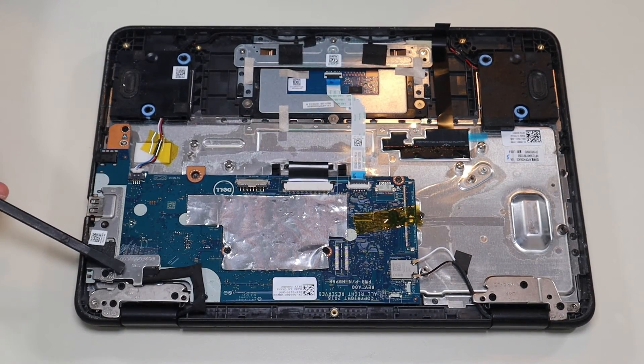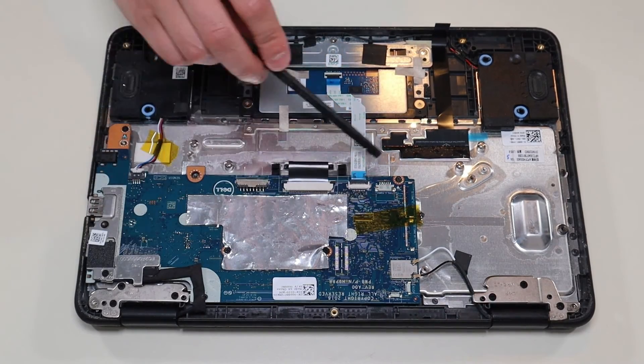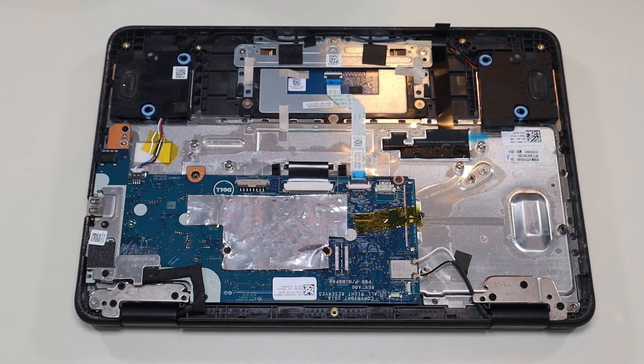This is your LCD cable that comes down here. On top of this you would unscrew it to get that ribbon cable out. After all these things are unplugged — your antenna wires, your ribbon cables, your speaker wire — you'll be able to get the motherboard out.